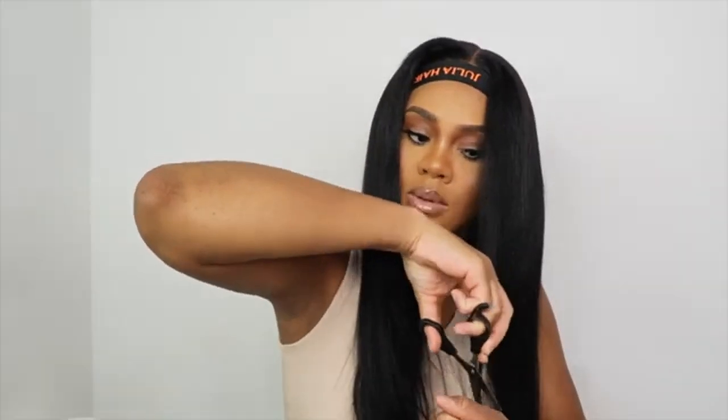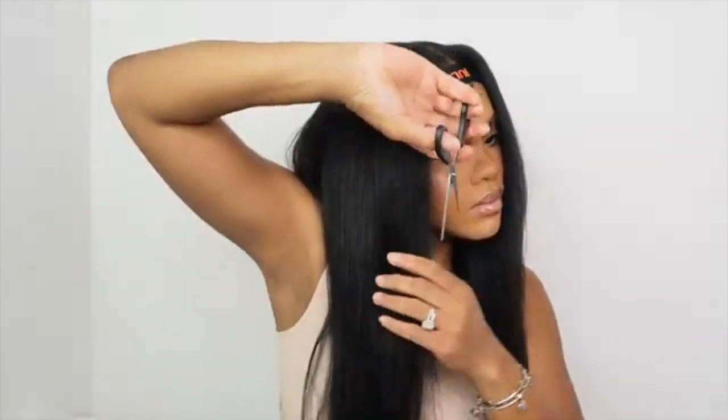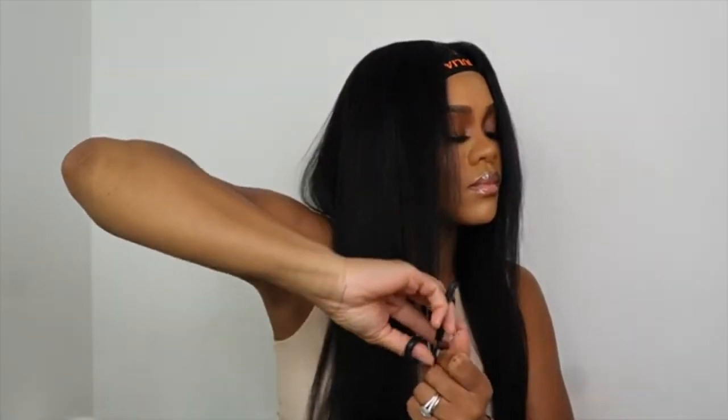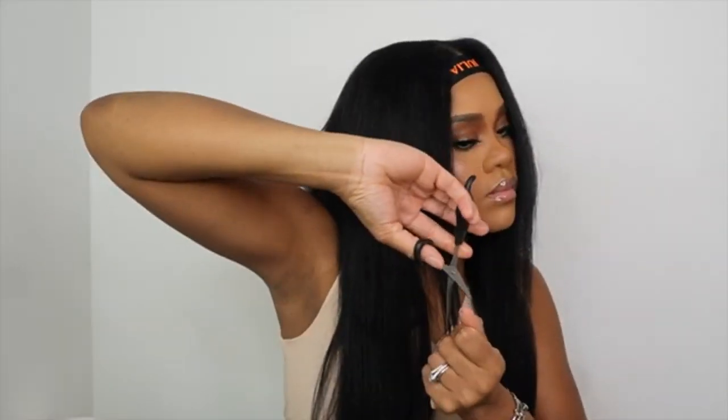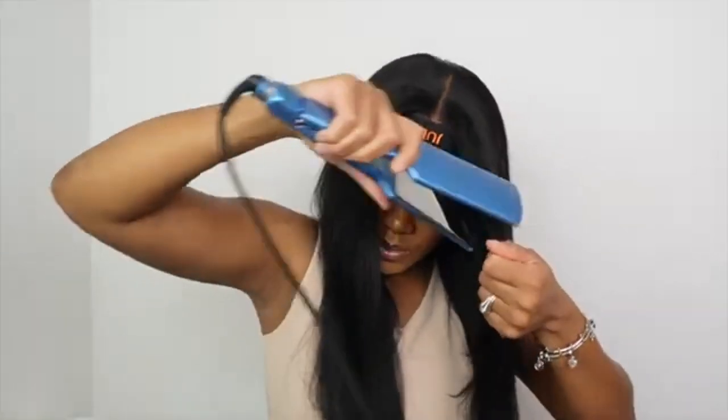Alright, so far that's it. Because it is a yaki straight hair, we really don't need to do much to it. You can see it's a little bit better. So I'm just gonna use a flat iron and go all the way through the hair. I'm wondering if I should take off some at the front. It is super easy — super, super easy to use.